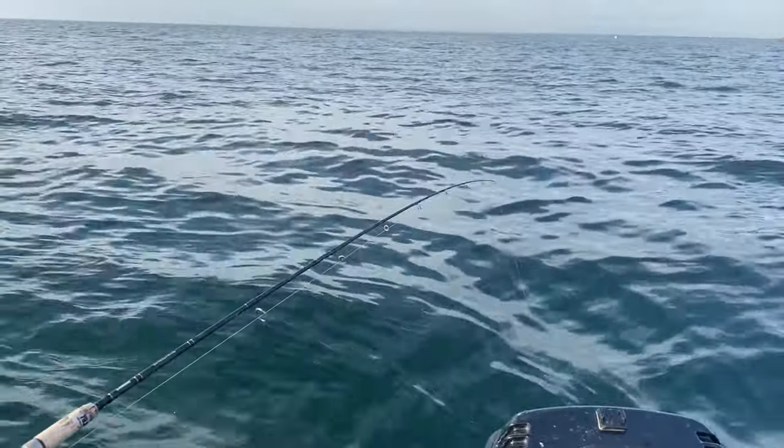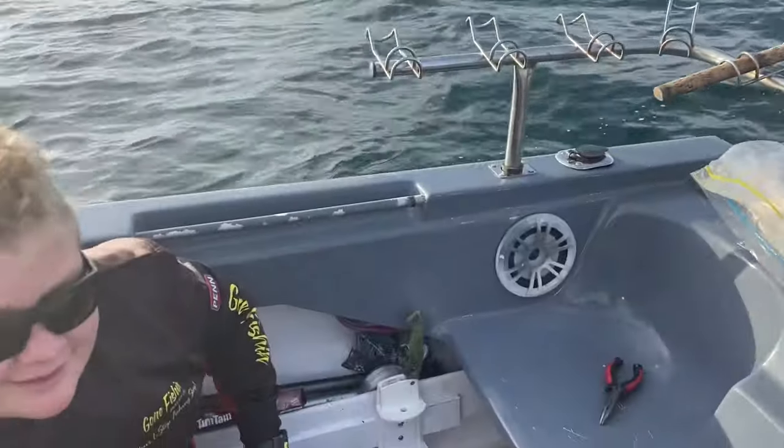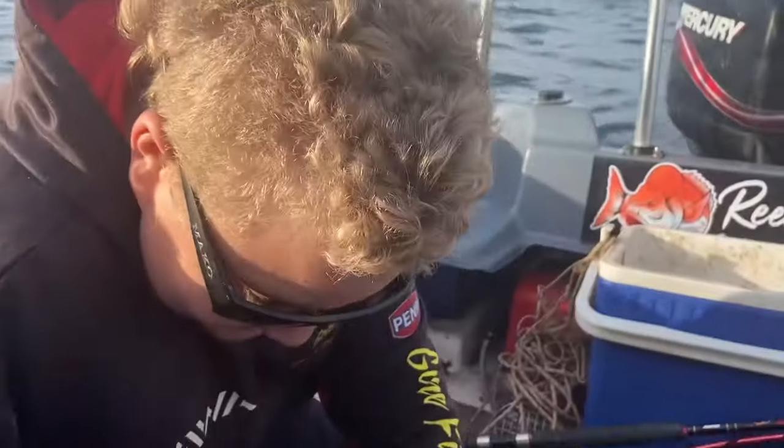We've got the fish going really good here. We just leave them in the rod holders, but back to this one — now to bleed them. So under here there's a blood line. Yeah, we'll just leave it there.